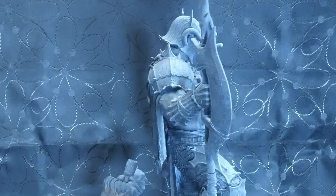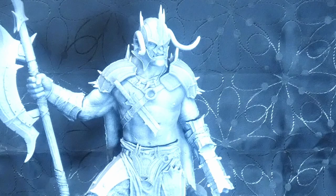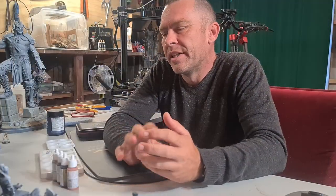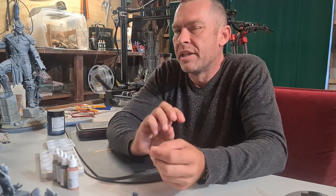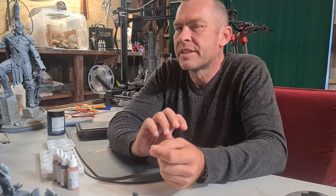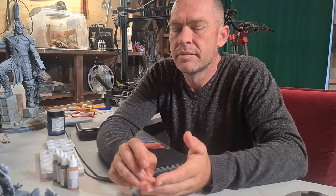If you prime your model with a straight black first, it gives you a very dark background to lay your color onto. Without getting too heavily into color theory, zenithal priming is great — give it a go. It will enhance your painting, especially at the start, giving you an idea of how to approach painting the model.